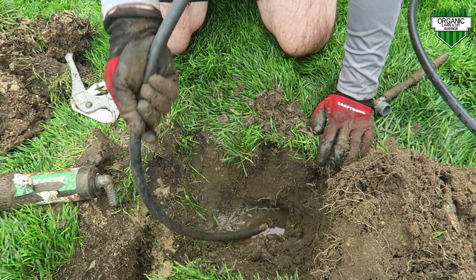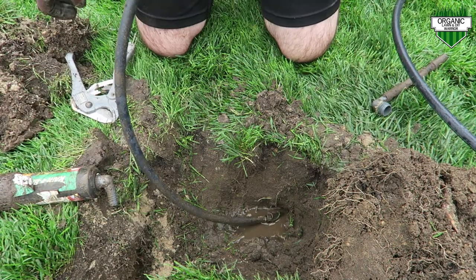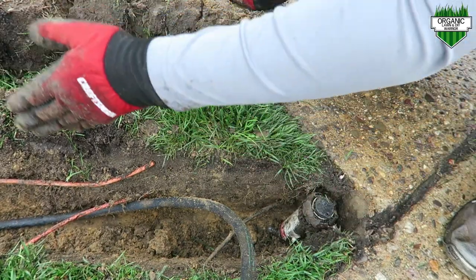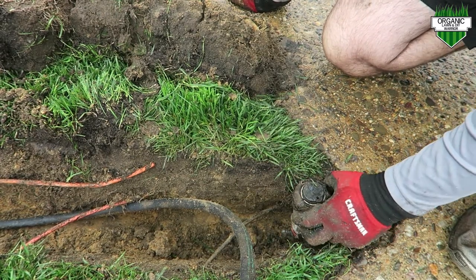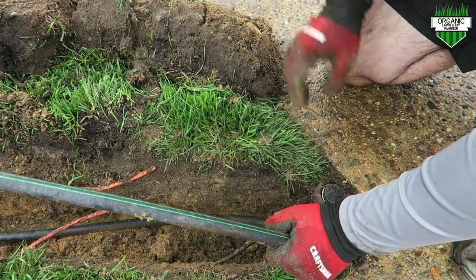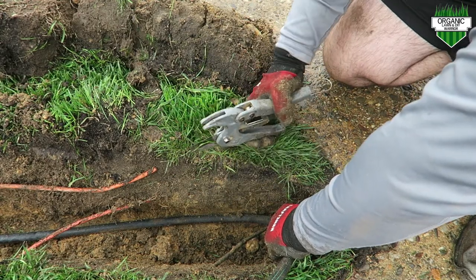That's pretty much it — got it connected. I'm going to feed this line down to my trench, and before I fill in anything I'm going to test this and make sure there are no leaks. I fed the rest of the line down and went up underneath my cable line. I've got the head positioned in this corner, so I'll measure off how much funny pipe I need, cut it with my knife, and connect it to the sprinkler head.